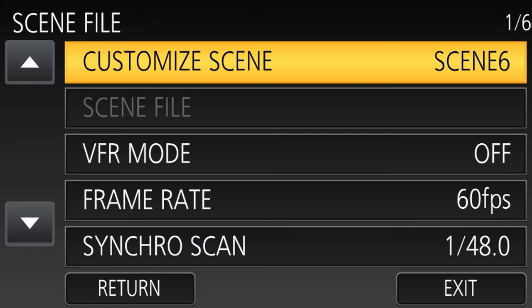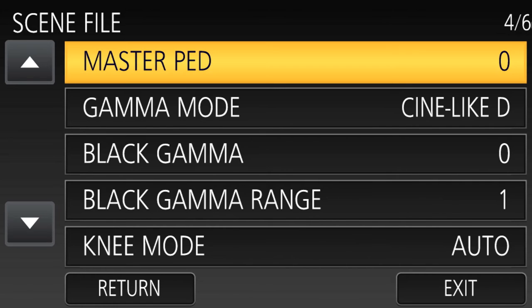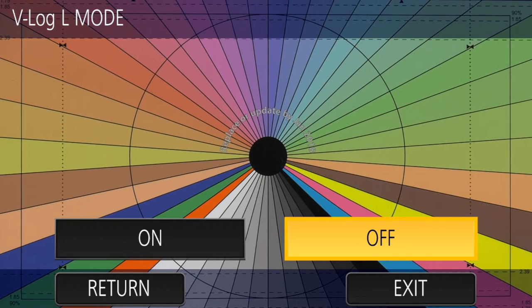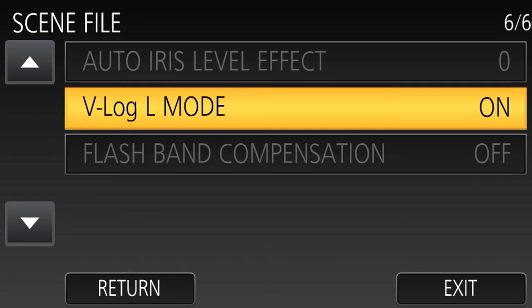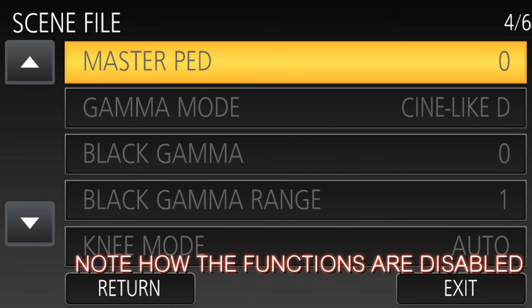When you go into the scene file menu, you'll see a whole lot of image options for color, contrast, gamma, and all that. You can forget all those, because when you turn on V-Log L, the camera disables pretty much every one of those functions. It's not raw footage, but it's as close as we can get to raw footage from this camera.